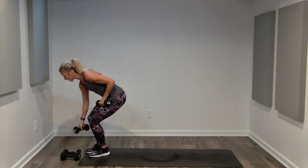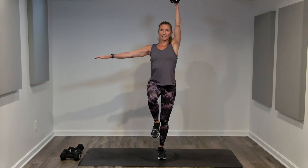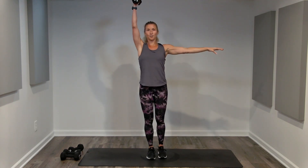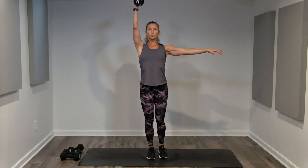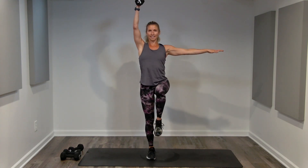Great job. Now core — one dumbbell. We are going to do 25 seconds, knee lift, just one side. Your arm can stay down or it can extend. Breathing. Try not to lean, try not to tilt, hips stay level, shoulders stay level. Three, two, one — switch sides. Right into the other side. Goal is symmetry, but you might not be there yet. Neutral wrist, straight arm, long neck. Stabilizing with all those core muscles around your neutral spine. Three, two, one, and done.